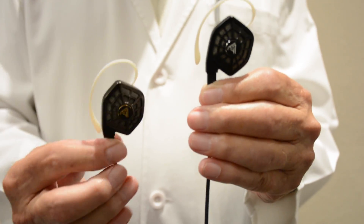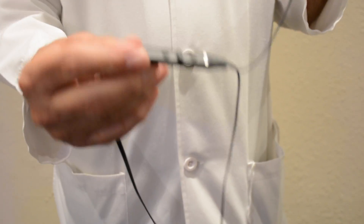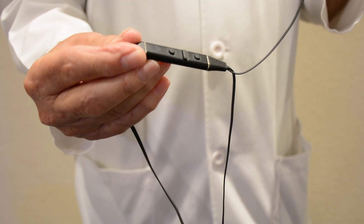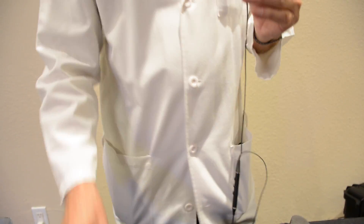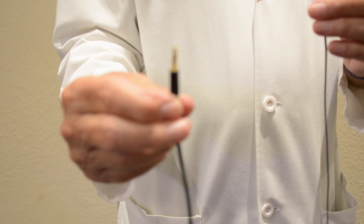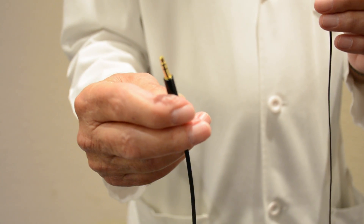They include both our lightning cable and the standard audio cable. The lightning cable is for all the Apple devices. The standard audio cable has a regular 3.5 millimeter plug, so it can be used with Android, any digital audio player, or anything that has a standard 3.5 millimeter stereo jack.